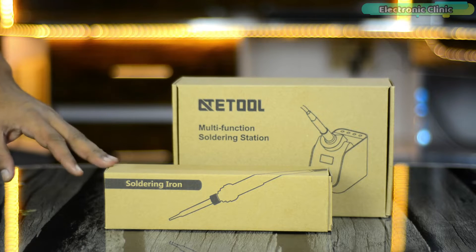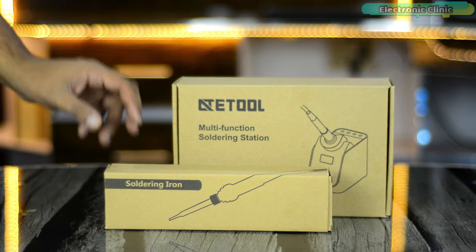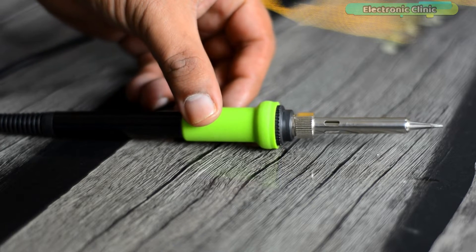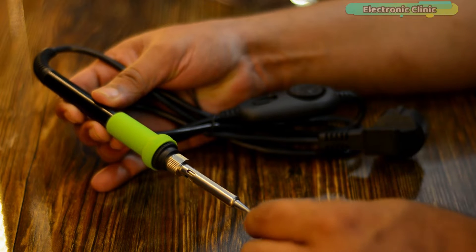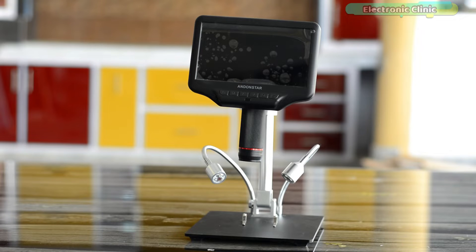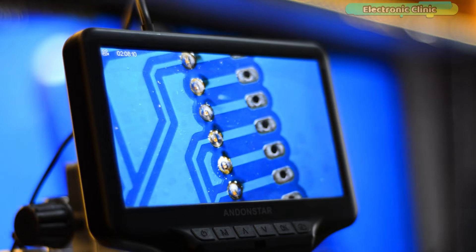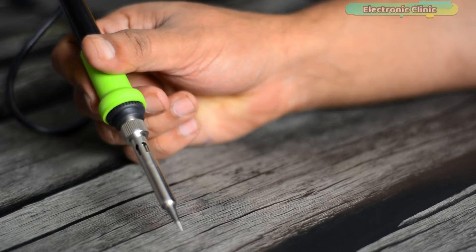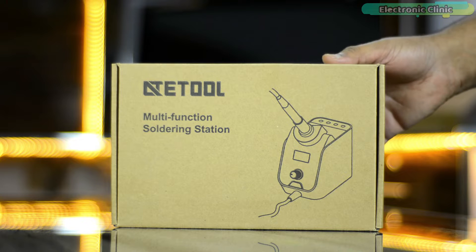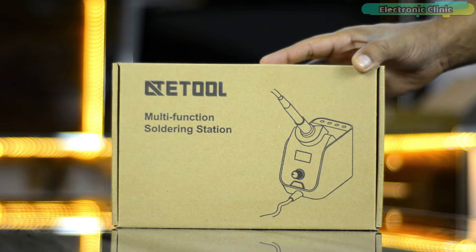I got two soldering irons from ATE tool: the soldering pin AE560W and a multi-function soldering station. I have already reviewed and tested the AE560W soldering iron while using different types of soldering tips, and I used the Anandstar digital microscope for recording the soldering so you could clearly see the finishing results. I have added a link in the description if you want to check the AE560W soldering iron.